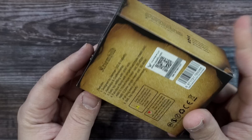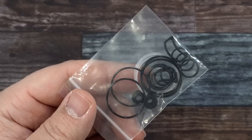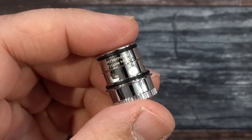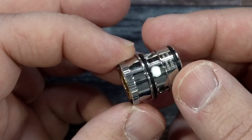Here's the packaging. The Kremhild sub-ohm tank by VapeFla and German 103. Inside the packaging you get a user manual, a spare glass, a bunch of extra O-rings, a love letter from the German 103 group, and on the back you got all the members of that group. The spare coil provided is the Kremhild single mesh, 50 to 80 watts, 0.2 resistance. The one pre-installed is the Kremhild triple mesh, 0.15 resistance, 50 to 80 watts. They're also going to make a dual mesh — the material will be kanthal — as a separate purchase.